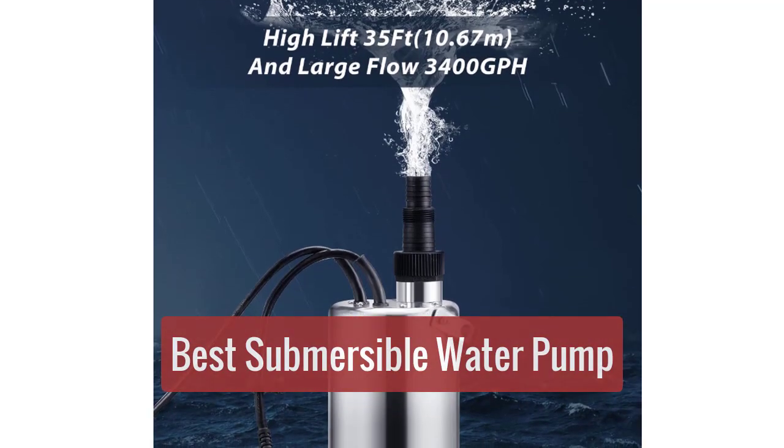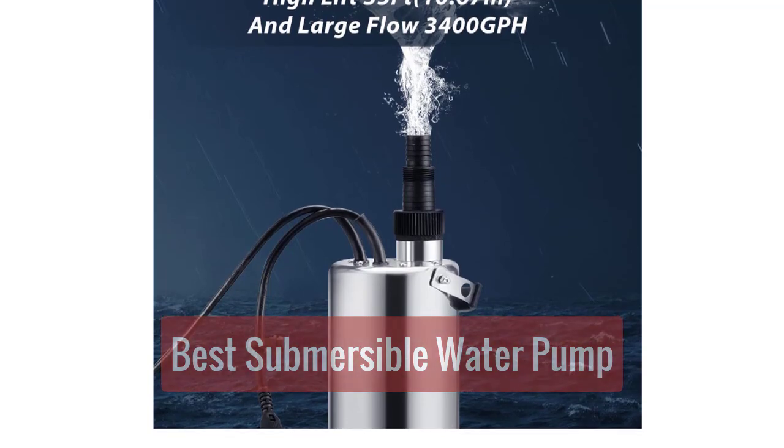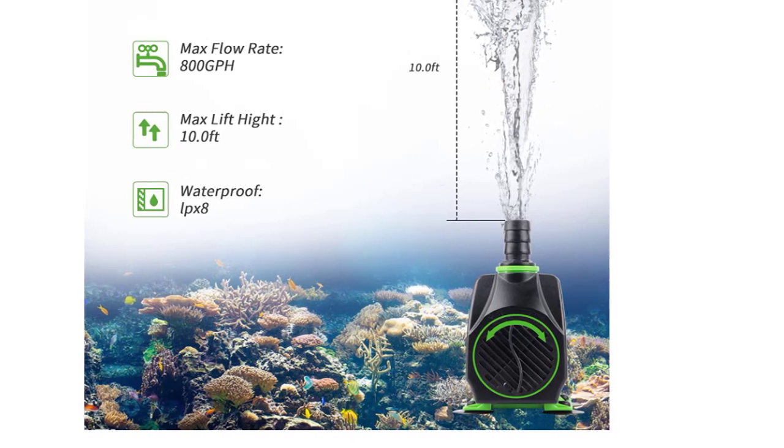Are you looking for the best submersible water pump on the market? Look no further! In this video, we will discuss the top 5 best submersible water pumps. These pumps are sure to meet your needs and exceed your expectations.